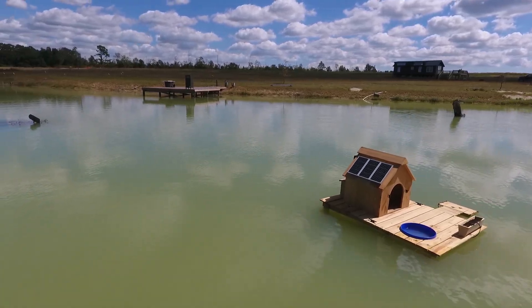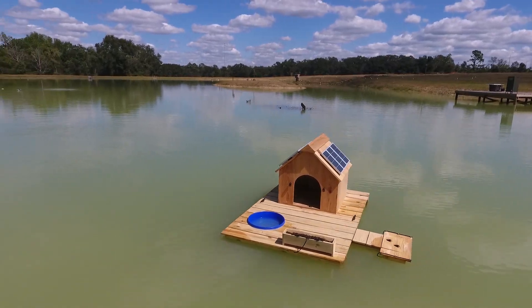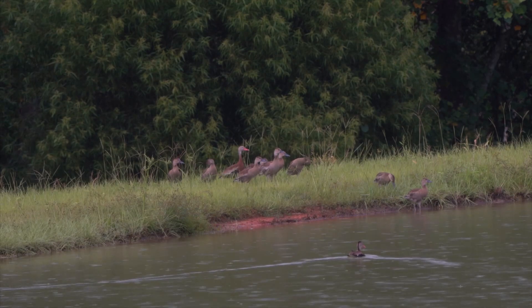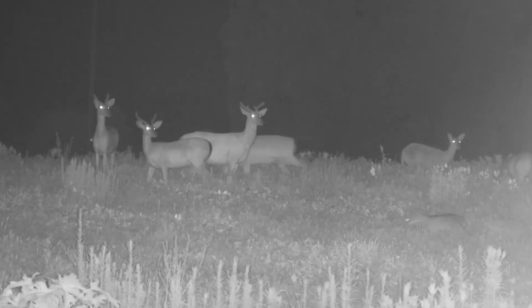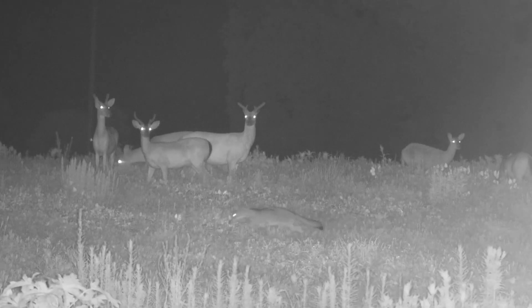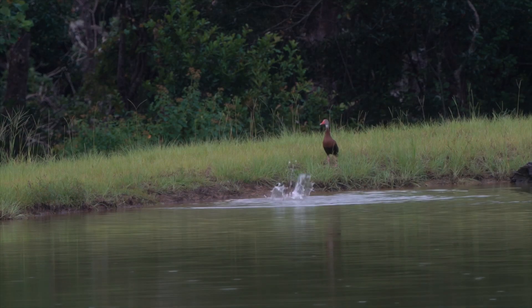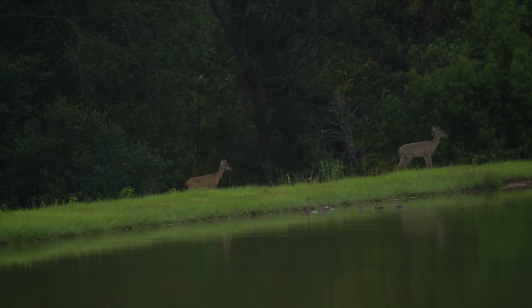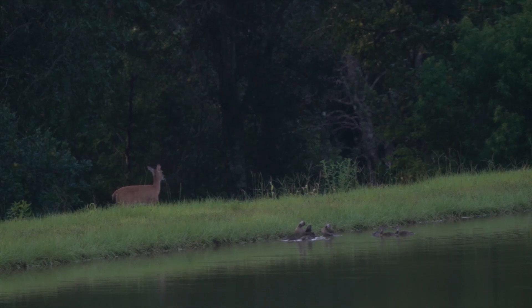Welcome to my channel. Today we're going to be building one of the most insane and epic duck houses I have ever seen or built. My good friend Bama Bass reached out about building a floating duck house for his recently built five-acre pond. He has a ton of wildlife in the area, and unfortunately this means predators too. The main reason we're building this floating duck house is to give wild ducks a safe place to sleep during the nights, so I added a ton of cool features and a little bit of automation.